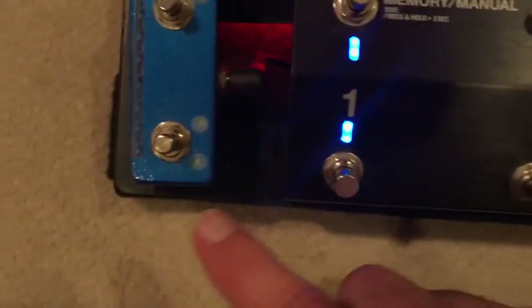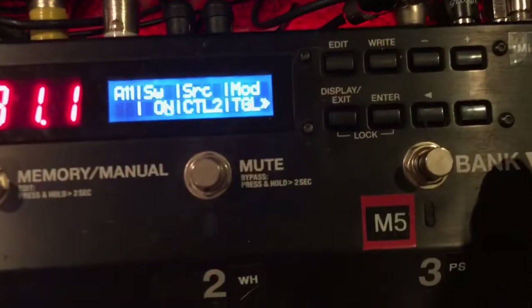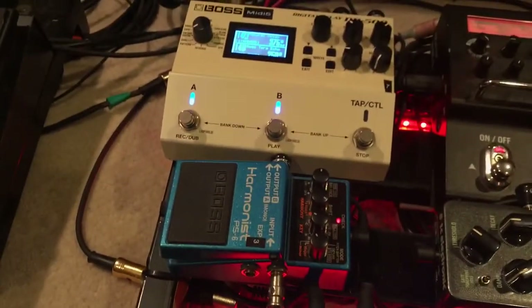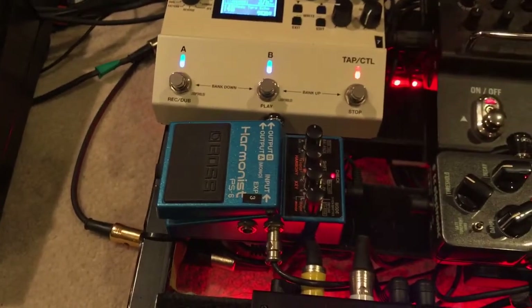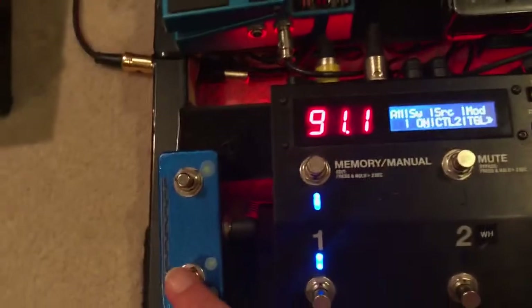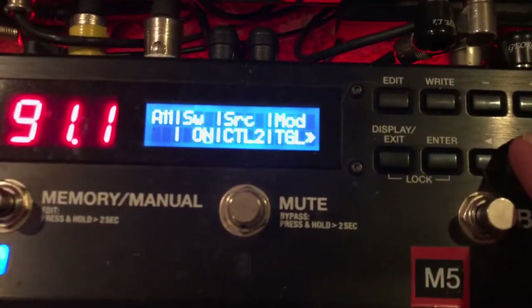My source is Control 2 — as you can see, that would be this one. I have two little dots there just because I cannot remember anything. I have it set to Toggle. I have that set in correlation with the way the DD reacts — I want to be able to hold it and let it go and kind of use it like I would use my Freeze, but they act differently, so each kind of serves its own purpose.